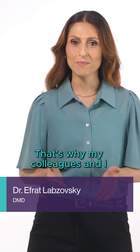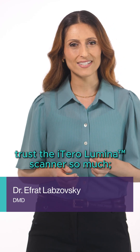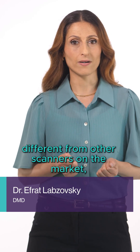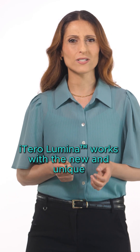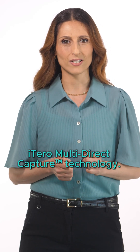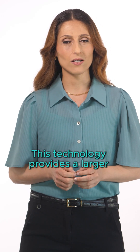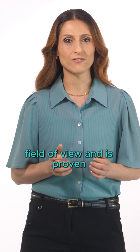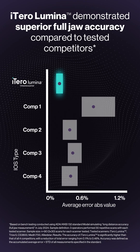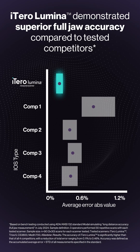That's why my colleagues and I trust the iTero Lumina scanner so much. Different from other scanners on the market, iTero Lumina works with the new and unique iTero Multidirect Capture Technology. This technology provides a larger field of view and is proven to deliver superior clinical accuracy compared to tested competitors.